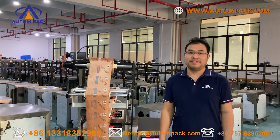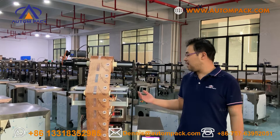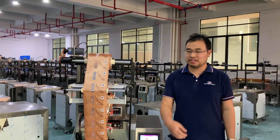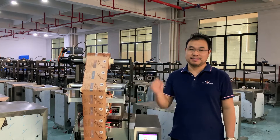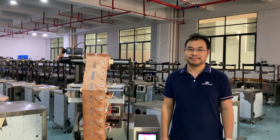So, if you want to customize this small liquid packing machine, just find us at the website. Thank you for watching. Bye!